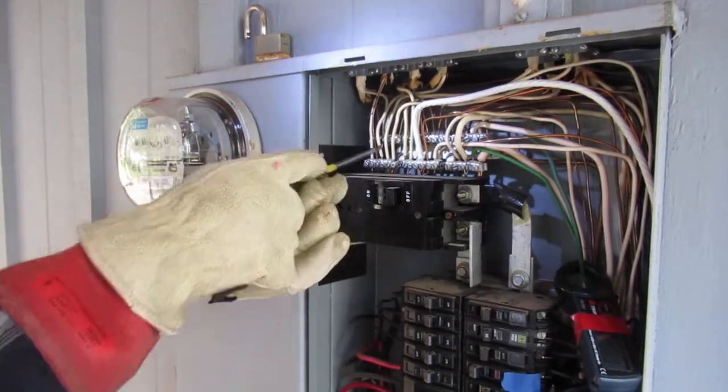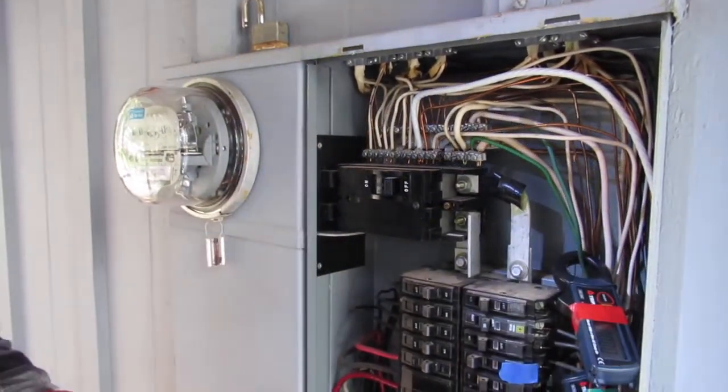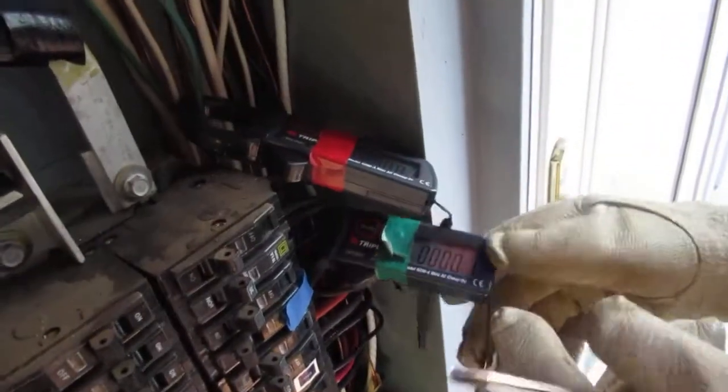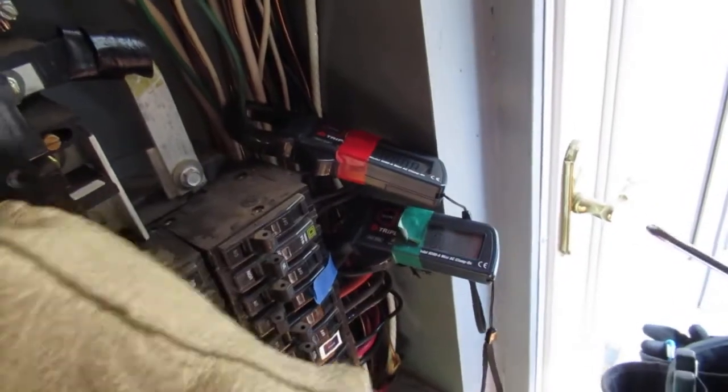And that's good enough for now. But I want you to take a look at these meters here — bring the camera around over here on this side. These are amp clamps. I'm going to turn the power back on.